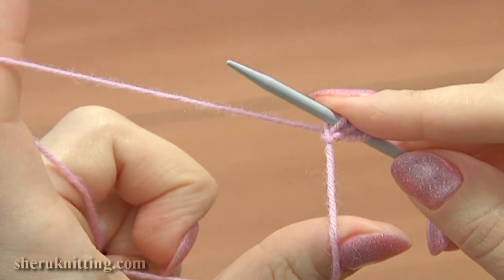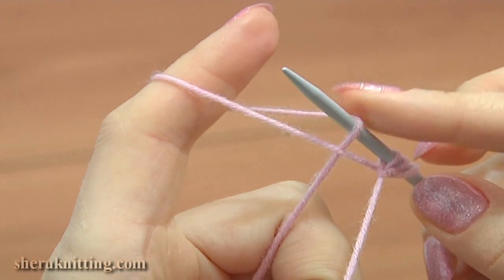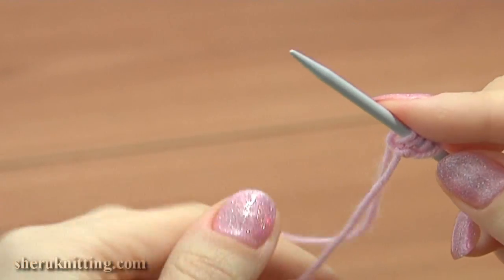Now repeat again. Take the working yarn that is away from you on the index finger, then drop the loop on the index finger and pull the yarn. Then work with the yarn tail.